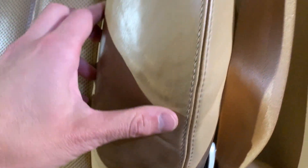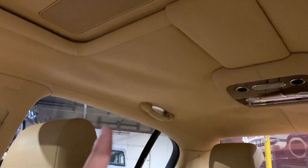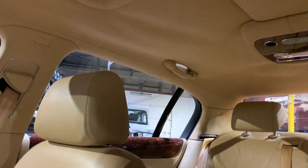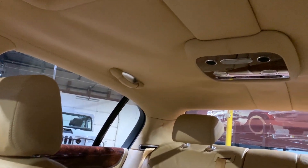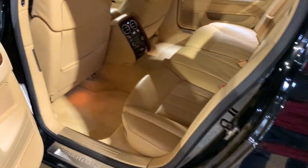Driver's side bolster — you can see a little bit of discoloring there. Nothing over and above what you'd expect for the age and miles on the car. The headliner separates a little bit up there — nothing crazy. It's a common issue with these cars because they're completely leather up there. It can be fixed, but pretty much all of these at this point have some degree of that.